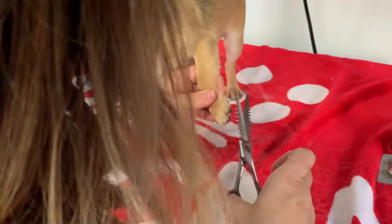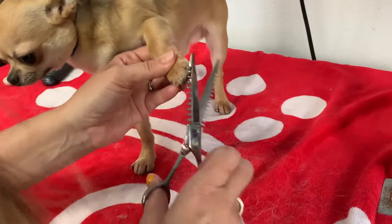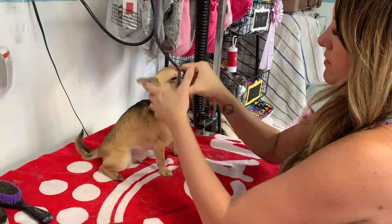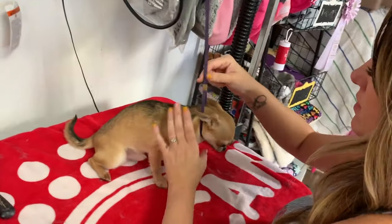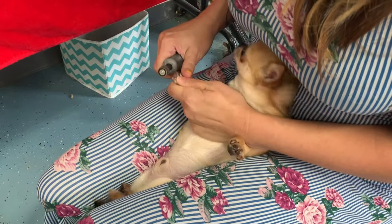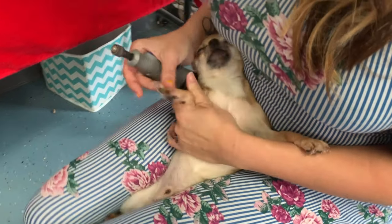When Lana and I filmed our how-to show groom your Chihuahua episodes, we actually started with her little male named Tupac. There's really not a lot of grooming with a smooth coat Chihuahua — he is the sweetest, happiest-go-luckiest little dude and a wonderful example of a smooth coat Chihuahua — but he happens to not like getting his nails done and fights like crazy.